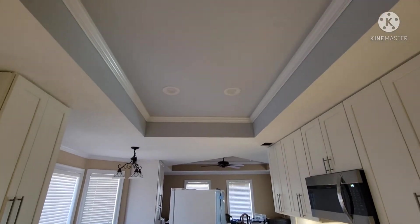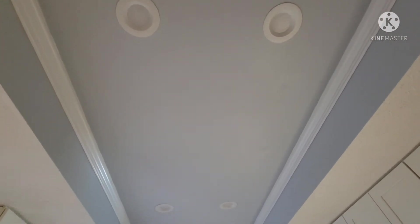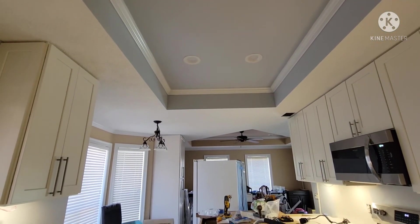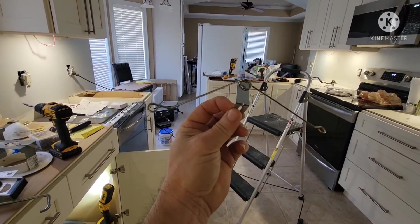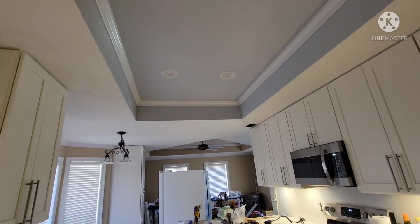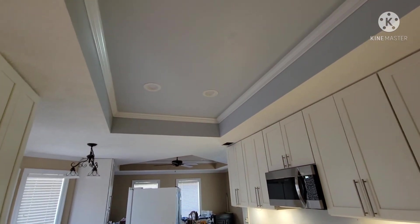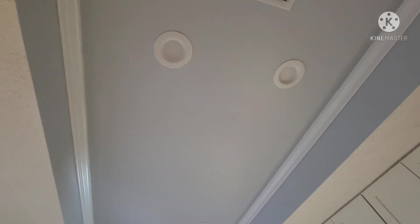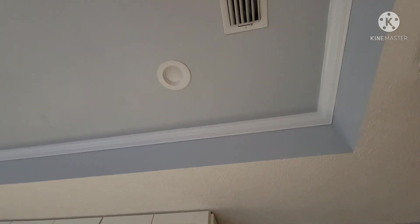I did change the fixtures up here — they were incandescent 75-watt bulbs and I replaced those with LED. The stuff they included to have the LED fixture stay in the pan up there did not work, so I ended up just using caulk to caulk those in. I'm okay with that — it just means that if they go bad, which they're LED so they shouldn't, I just have to cut the caulk around the perimeter and take those out.